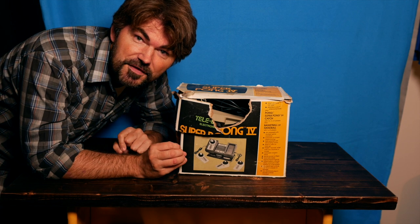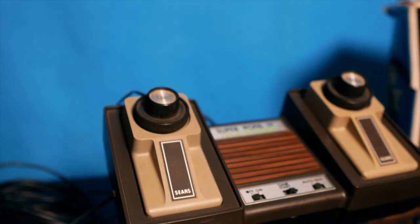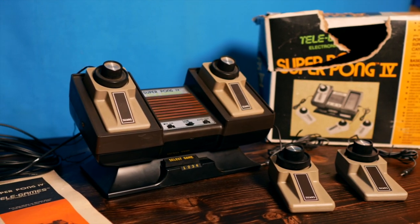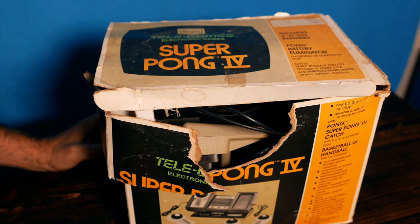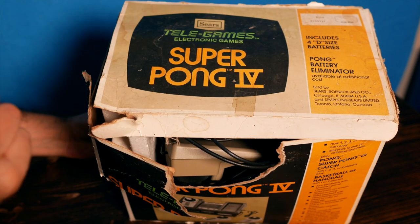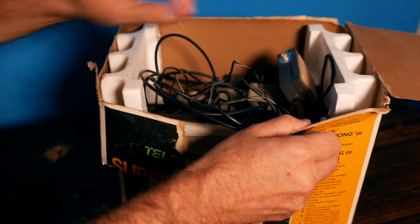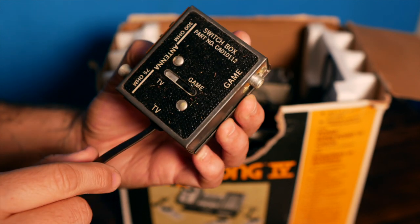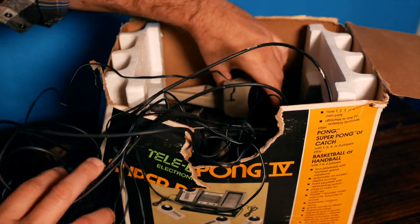Most likely those of you watching this video already know what this is and have probably owned one or know of it from the gaming world. It needs four D batteries, which I'm hoping we have because I'm planning on playing this. Let's take a look at what we have here — look at this switcher box and that crazy TV/game switch. Lots of wires, lots of wires.